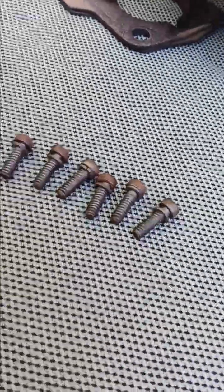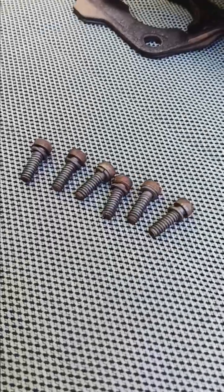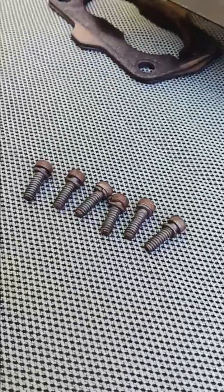A good practice as you're taking it apart is to lay the screws out and ensure that they are, in fact, all the same size. Because if they're not, you need to know which one goes in a different hole — you don't want to be putting it in the wrong hole.